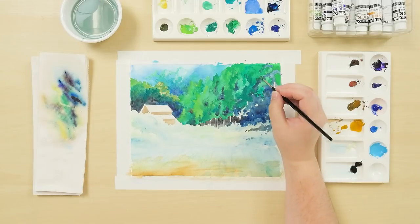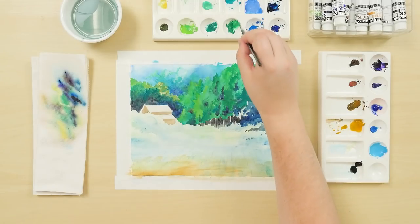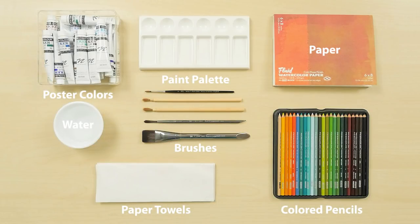Keep watching to see how to use them and find the whole lineup at JetPens.com. You'll need the poster colors, a paint palette, brushes, water, paper towels, and paint-friendly paper. We use fluid watercolor paper here.